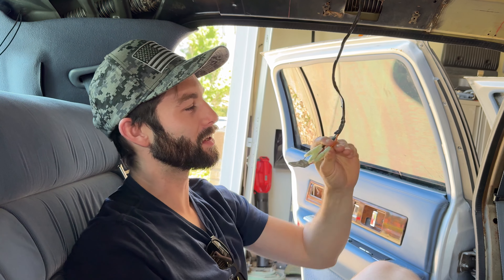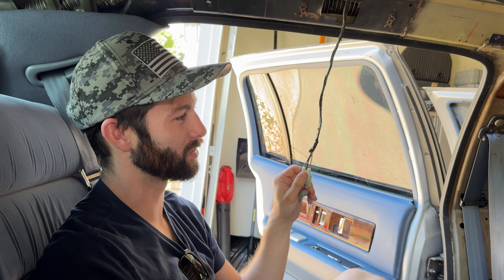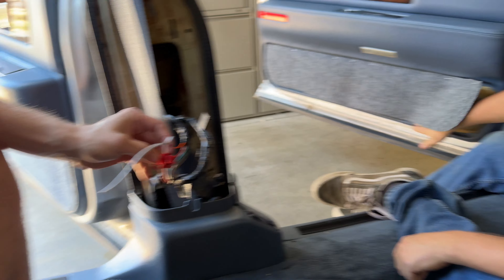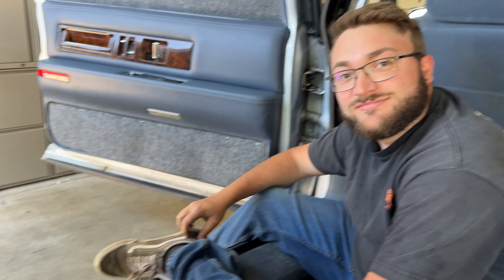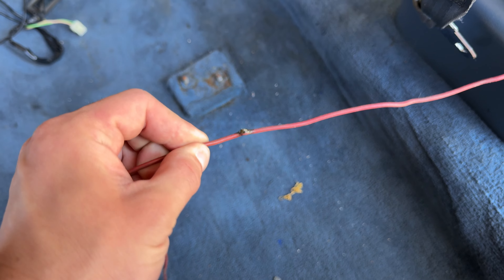We're trying to make it less... shitty. Both of those words apply. We're gonna get started and show you guys exactly what we're working with here — that shit's fucked. We're gonna look at the window wiring first because that's pretty important.